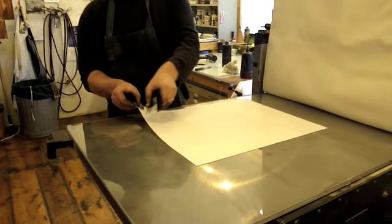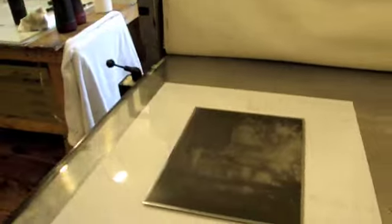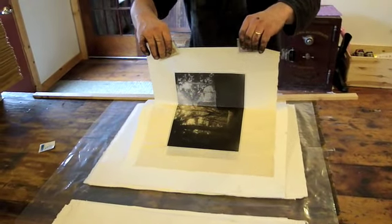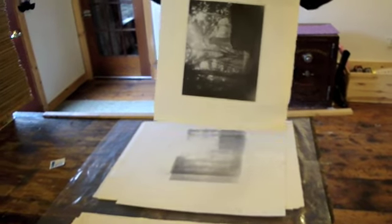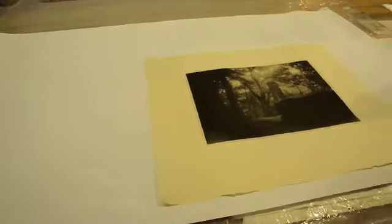Now we're off the blanket and the print and paper combination are almost glued together. It comes over here for inspection. Beautiful, alright.